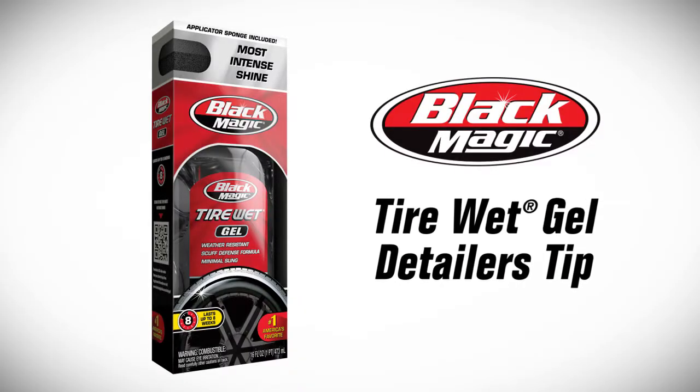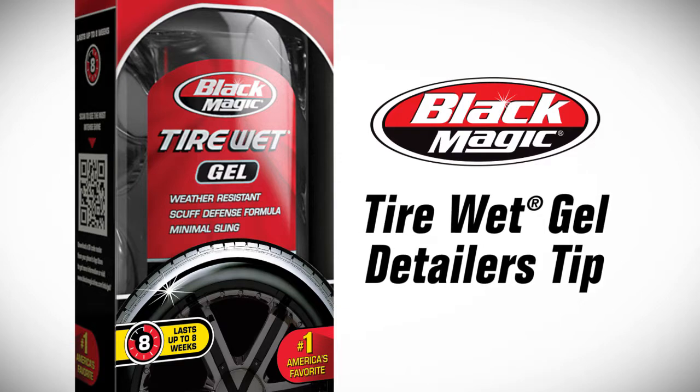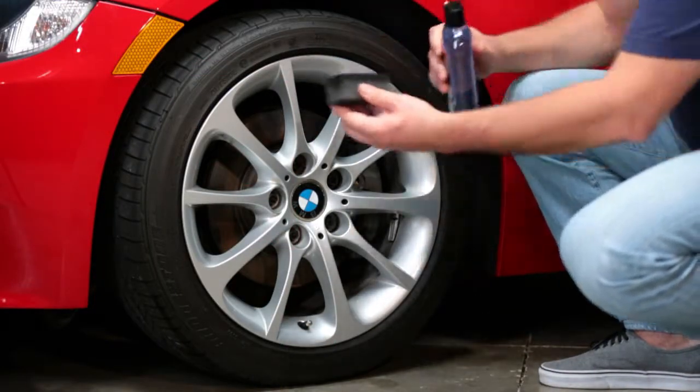Blackmagic Tire Wet Gel is easy to use and offers precise application and our highest level of shine. Apply Tire Wet Gel onto the sponge that is included in the package.